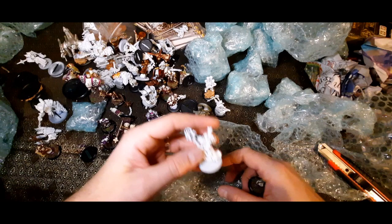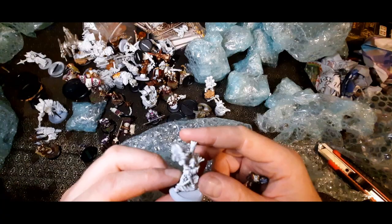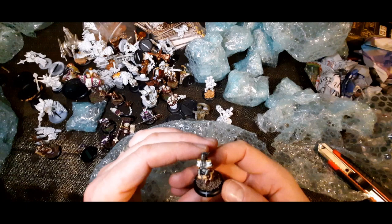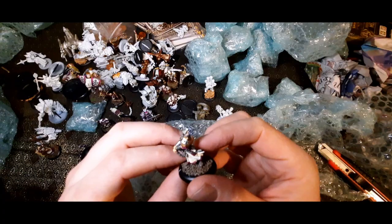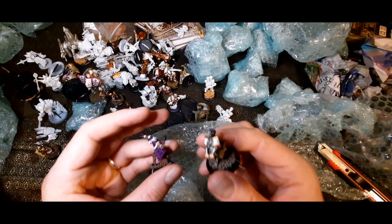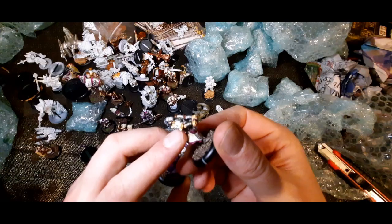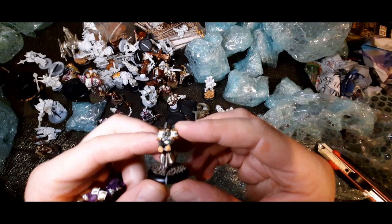Oh, that's the Harbinger — another one of the prime warcasters. So Severius, Amon Ad-Raza, and Kreoss are the three prime warcasters for Menoth. Who's this? I don't know this chap, doesn't seem to be having a nice time. You can really tell how the quality of sculpting from Privateer Press came on — both look like single-piece models but you've gone from something limited by what they could do to something dynamic, still in one piece. A very nice model.